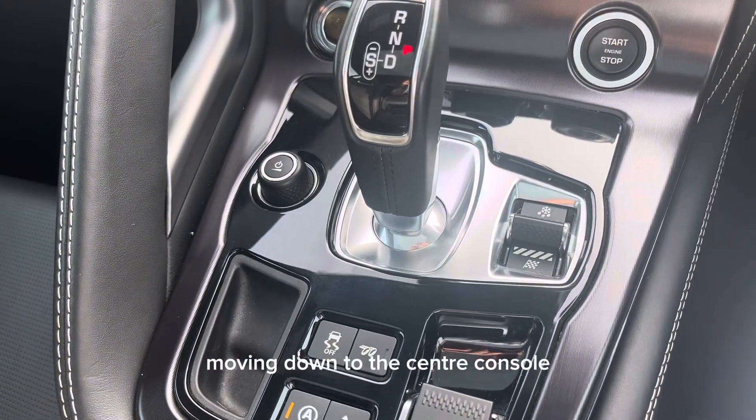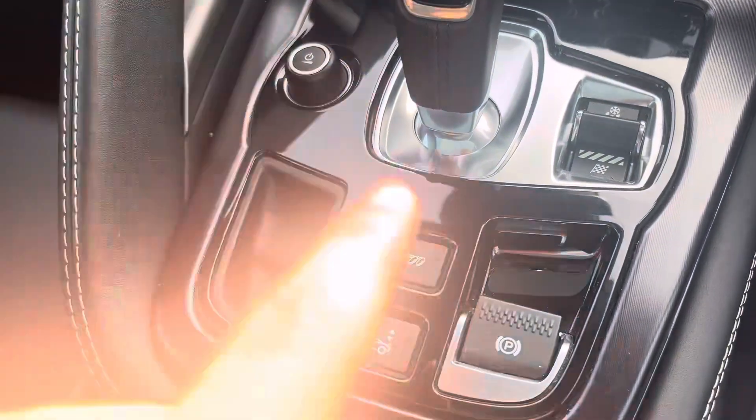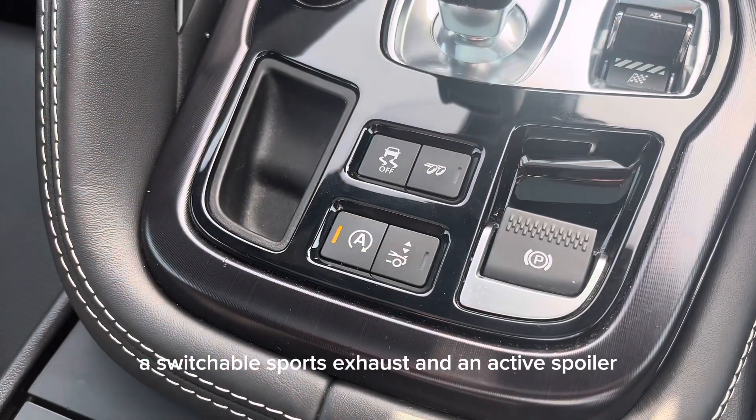Moving down to the centre console, it has adjustable driving modes, a switchable sports exhaust, and an active spoiler.